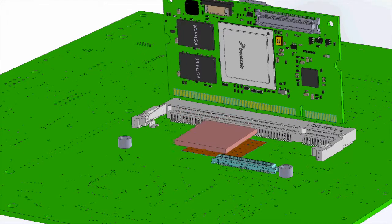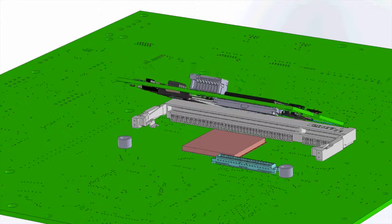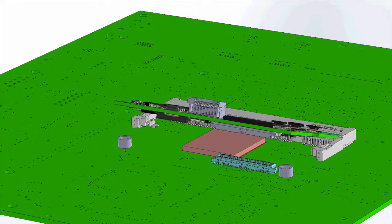We thought about that problem and came to a solution which is unique in the core module market. It's very simple: we mount the CPU on the bottom side of the core module, and in addition to that we have the possibility to dissipate the heat via a copper pad or a gap pad to the mainboard hardware. You can buy the needed copper pad directly from DH Electronics.